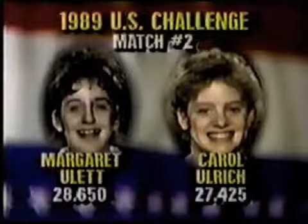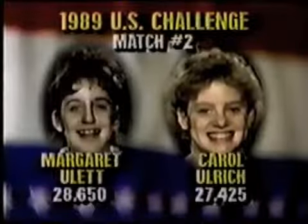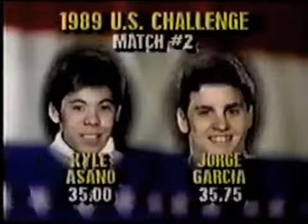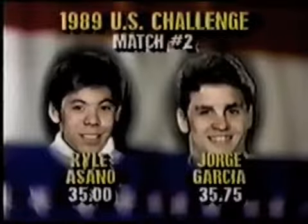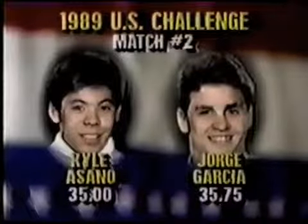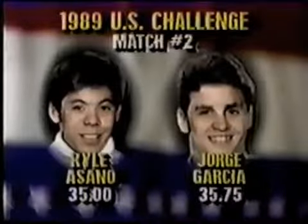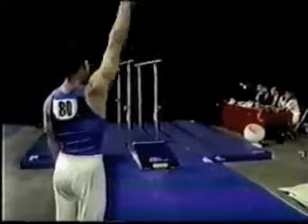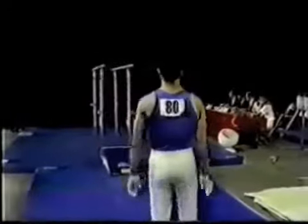For the women's competition, Margaret Hewlett leads Carol Ulrich 28.65 to 27.425, a difference of 1.225. Very tough to do with one rotation remaining. Now the men have two apparatus remaining. Kyle Asano still trails Jorge Garcia, but it's very close at 0.75. With two rotations left, that's an attainable goal.